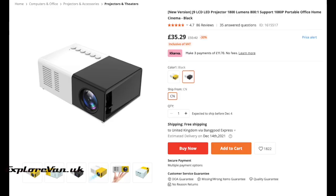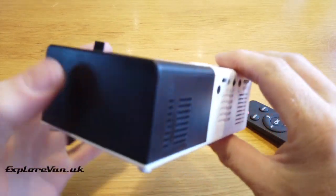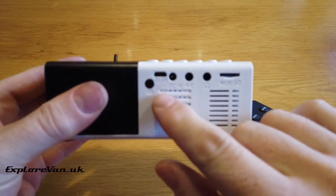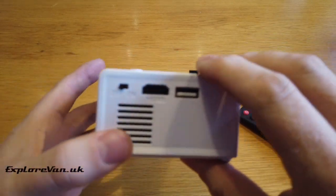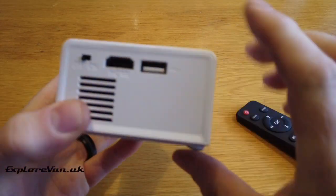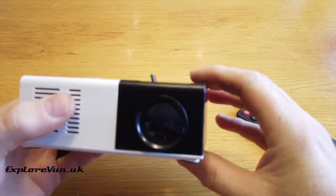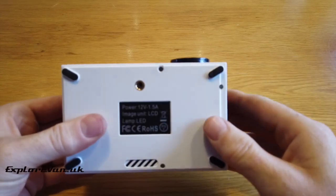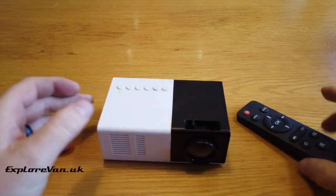First we have the unbranded J9 projector, which retails between £30 and £50 — we got this one from Banggood for £36. It's a neat little unit powered by USB or 12 volts. It has an SD card and ports for AV in, audio out, HDMI and USB. The focus wheel is chunky and easy to use, and it has a tripod mount screw on the bottom. The remote is chunky too, but it can also be operated by buttons on the projector itself.